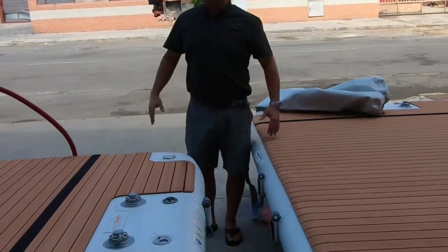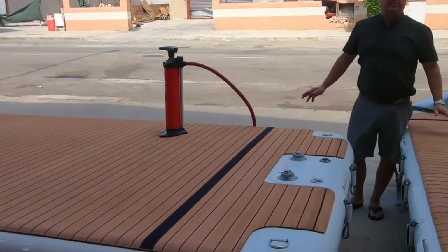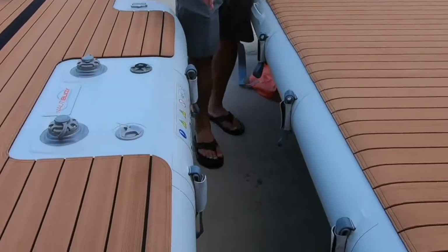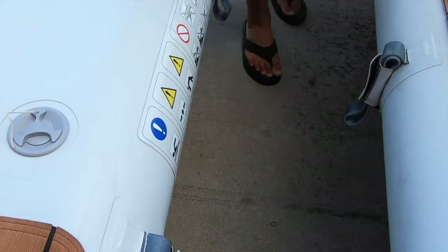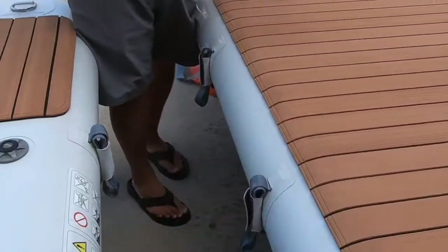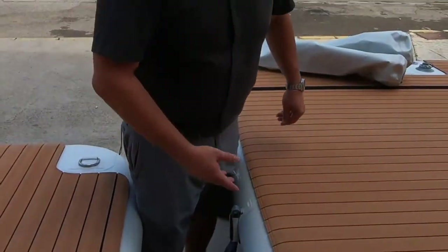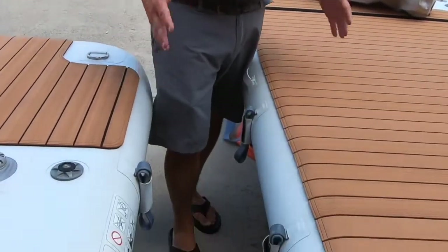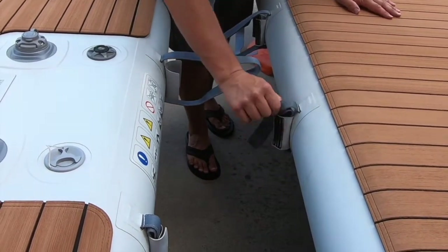I want to run you through the system of connecting the platforms together. In this scenario, I'm making a T-shape out of two platforms so I can create a jet ski dock - jet ski either side. You can see I've got three air toggle loops on the side of this platform and two on this end. On that side I've also got two, and on that end I've also got three. What you always want is three on one platform and two on the other - five air toggles ideally for a connection. So I'm going to open up the air toggle loops from both platforms.